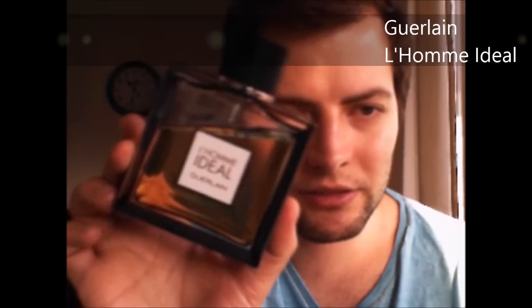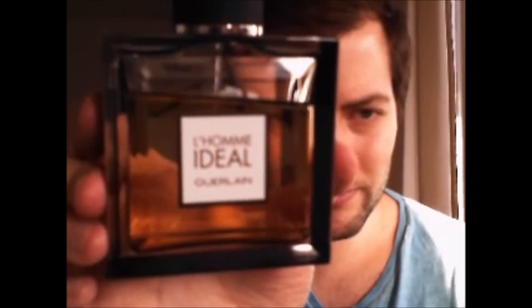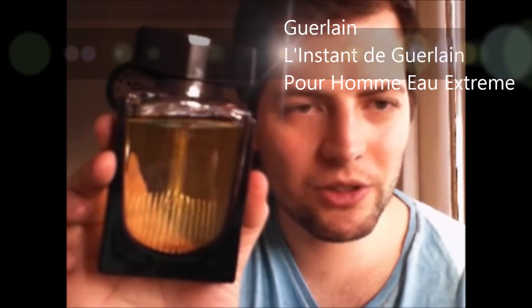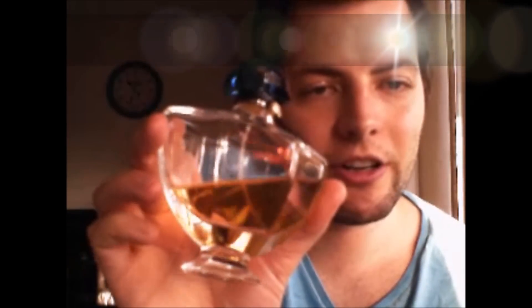From Guerlain I also have L'Instant, Habit Rouge Eau de Parfum, L'Instant de Guerlain, Jicky, Shalimar Eau de Parfum — and I've also got a little miniature of the Shalimar, same scent.